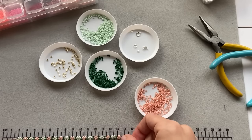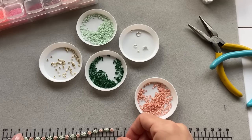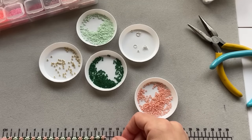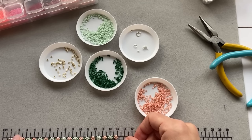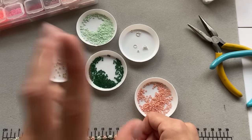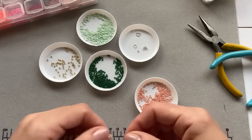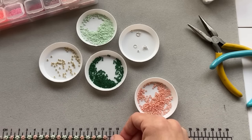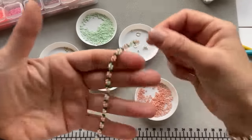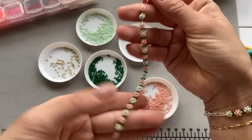So I have finished my bracelet — well, I've finished the beading bit. The beaded section is 13 and a half centimeters. I need to make sure I count the ends, the spring ring, and everything. I like to have my bracelet at 16 centimeters, so the beading bit for me is 13 and a half centimeters. This is how it currently looks.